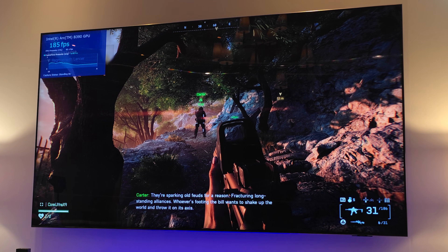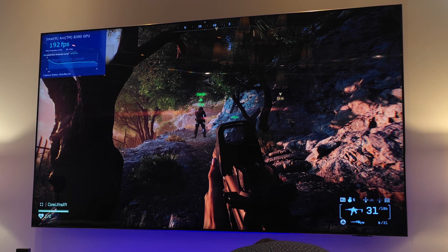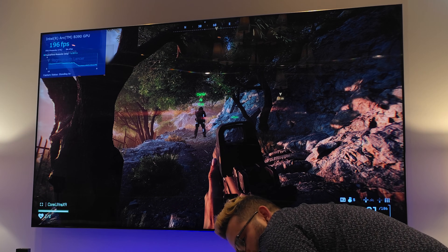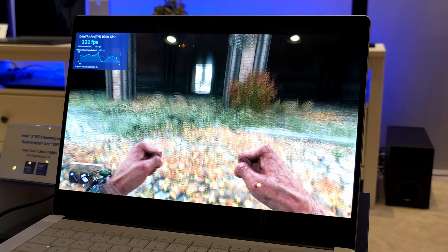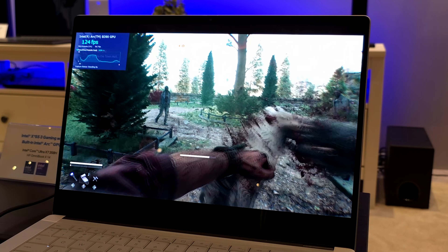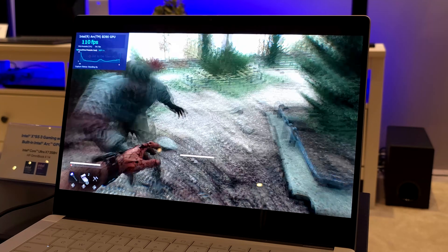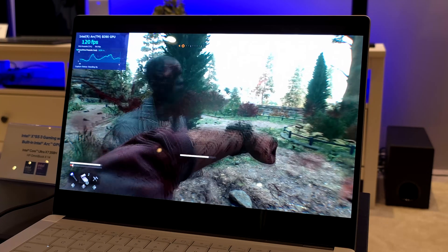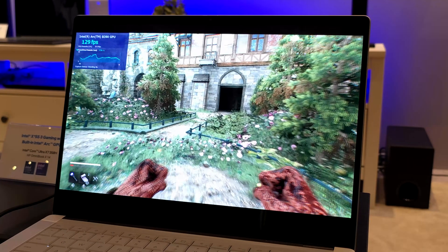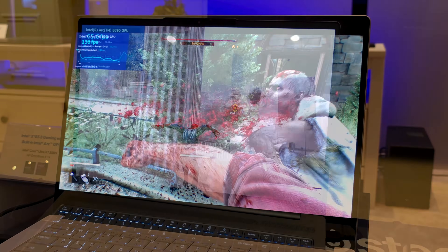We were sitting at high settings with frame gen on, and the laptop was running at about 65 watts — total TDP around 80 watts while gaming. Dead by Daylight 2 also performed really well. I spent about 15 minutes playing and was pretty impressed — even going outdoors during battle we were still over 100 FPS with the B390. Keep in mind this laptop was at a higher wattage than a handheld gaming PC would run.